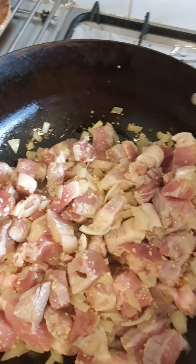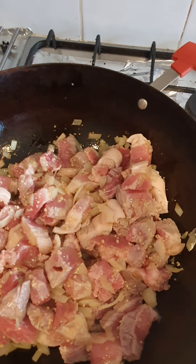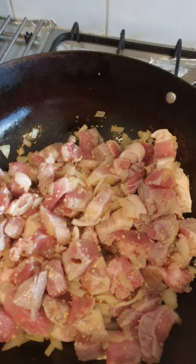This piece is just easy to cook. Remember, don't forget to like, share, subscribe, and follow my YouTube channel, Ginger's Kitchen, and as well as on Facebook page, which is also titled Ginger's Kitchen.